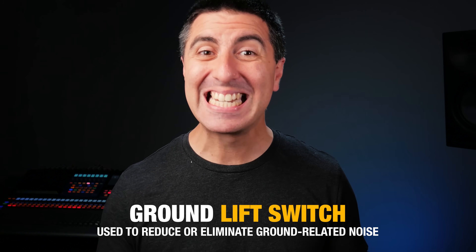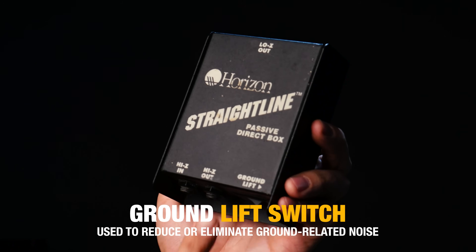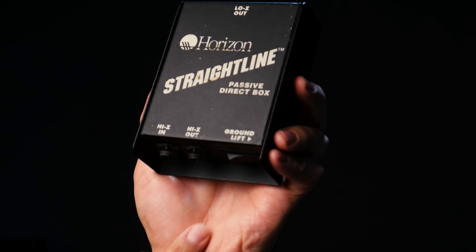A couple other things you'll see on your DI is a ground lift switch. This disconnects the ground from the output of the XLR connector for a phenomenon called a ground loop. I don't exactly know what happens when a ground loop is there, but I know that it sounds like a 60 cycle hum, and lifting the ground on one of your components can sometimes break this ground loop and things get less noisy. In general, it's best to have it on rather than lifted — lift means we're disconnecting the ground.